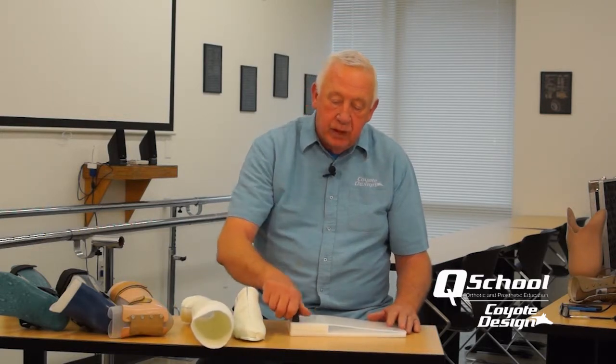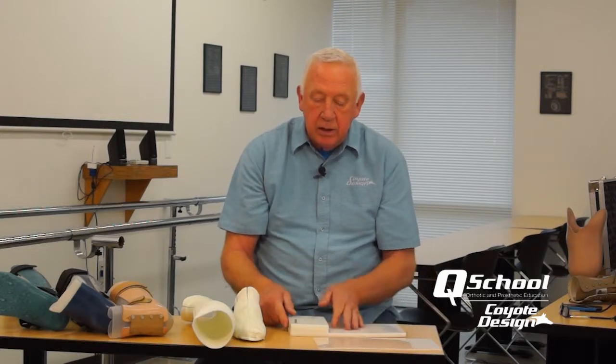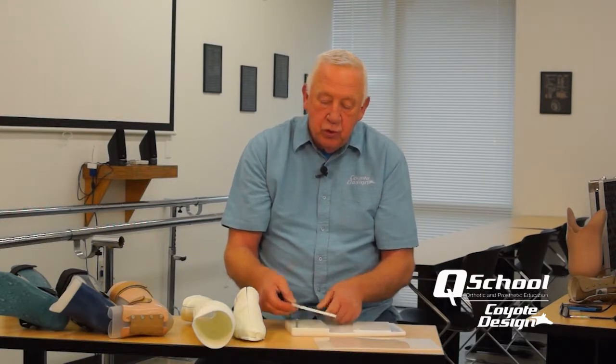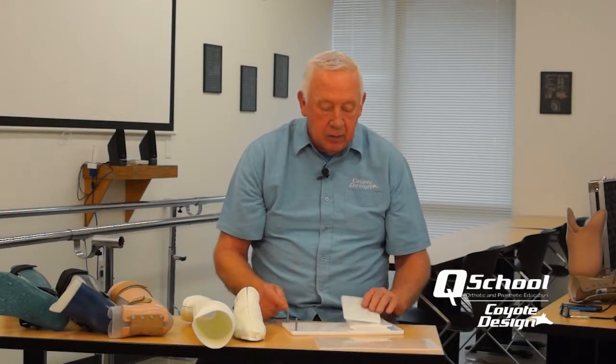One component of this is our adjustable heel height plate. We have this set up so we can go from a zero heel height to a three-quarter inch heel height depending on the shoe selected by the patient. Most shoes suitable for wear with an AFO are flat inside and have an insole pad, and three-eighths inch is a really common heel height in that regard.